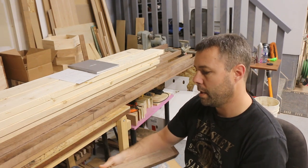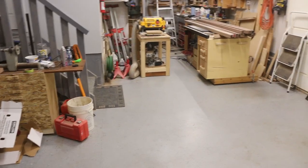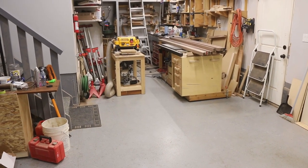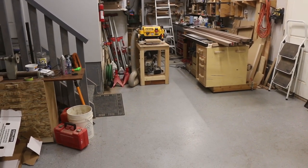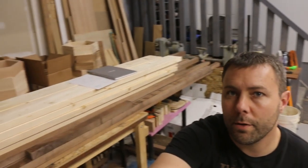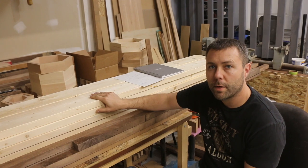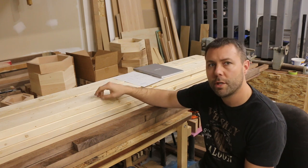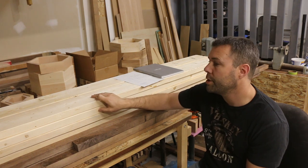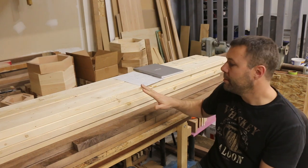I'm running these through the planer to clean up the rough side, then flipping them over to clean up the other side. I'm using the Dewalt planer for all the walnut. For the 2x6s I'm running them through an old Mastercraft planer because the knots in the pine sometimes chip the blades in the Dewalt, which has the Shelix blade in it. I'd like to save that one for the good wood.